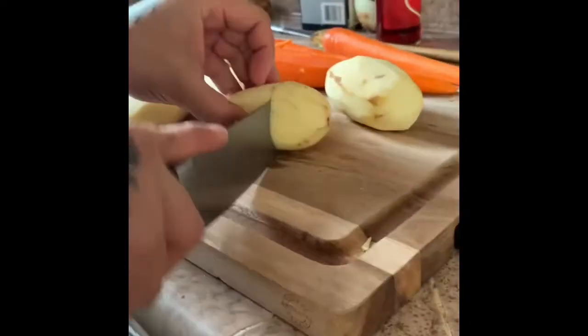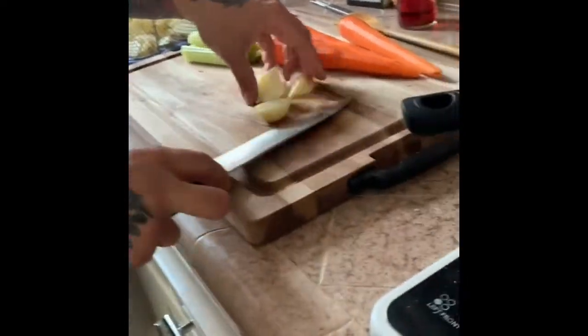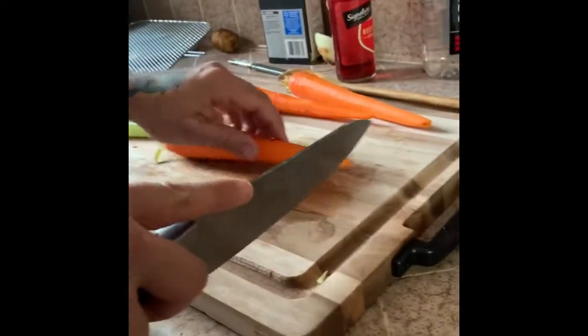Got all this washed and peeled — everything. We are going to chunk it up. Let's chop up some of that celery and the carrots.